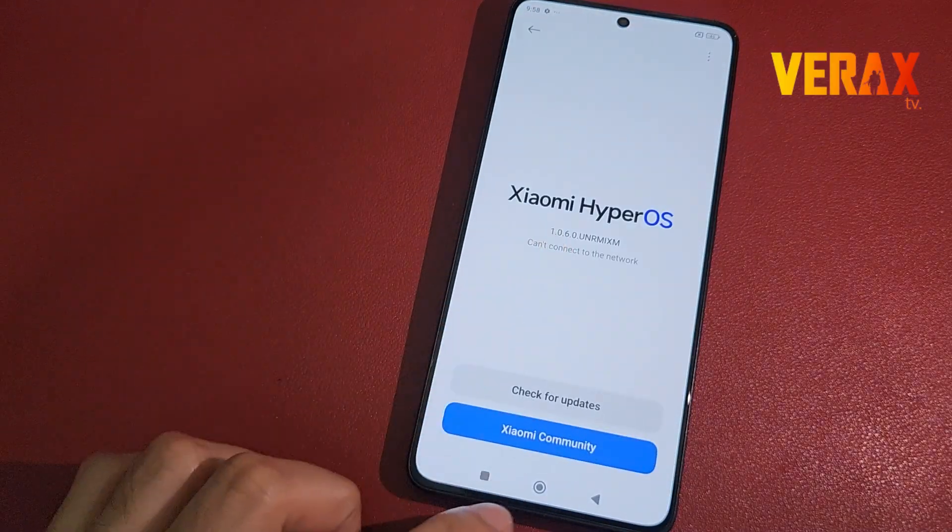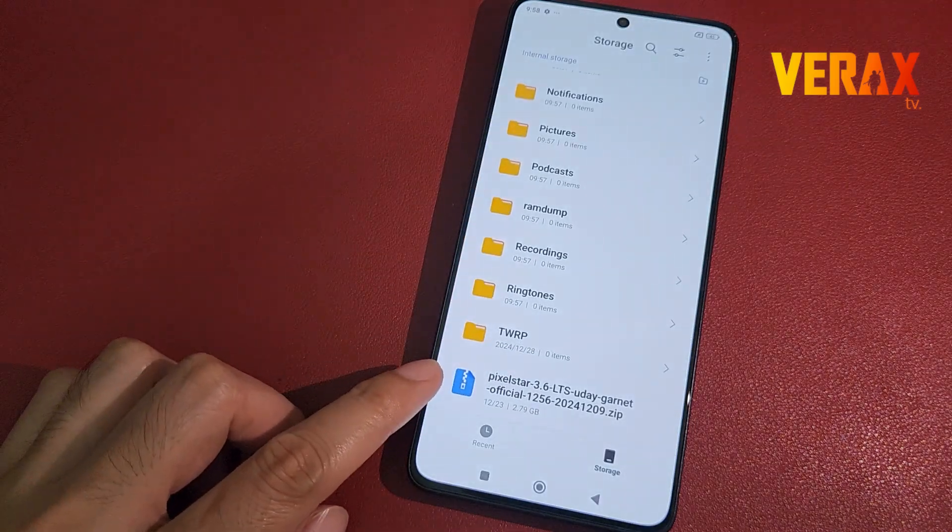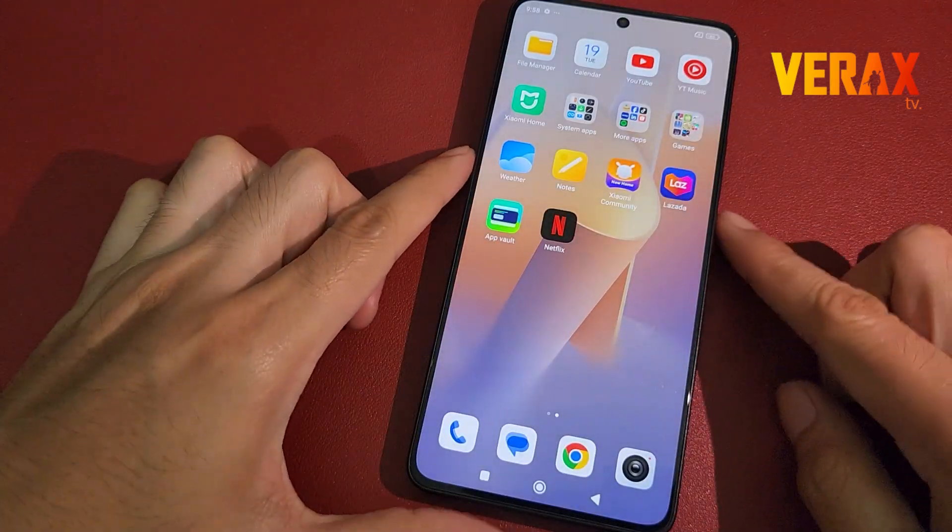To install the Pixel Star custom ROM to your Redmi Note 13 Pro 5G, you need to download this flashable file and save it in your internal storage.